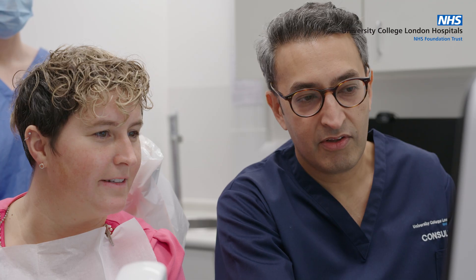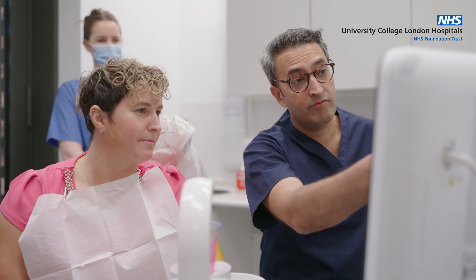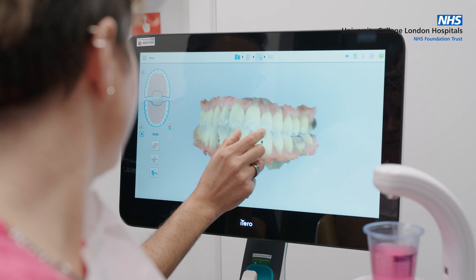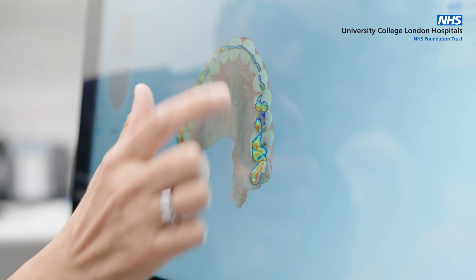This is a scan of your lower teeth. It's a very helpful tool for patient communication, allowing patients to have an understanding of what we're planning to do to help them. We've also got the upper teeth, and when we bring them together we can check the bite, see the contacts across all of the teeth, and see how hard you're biting in different places.